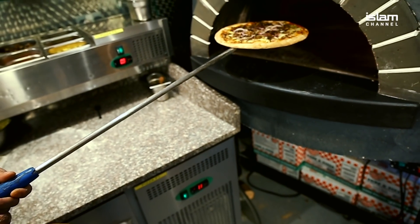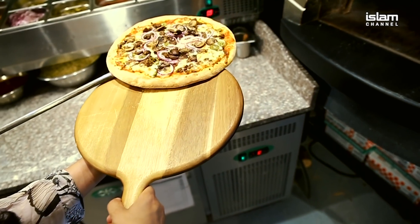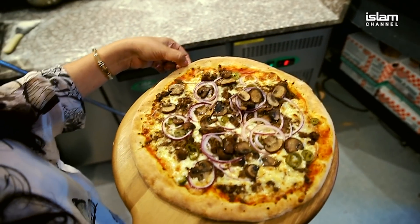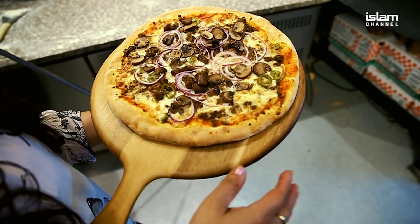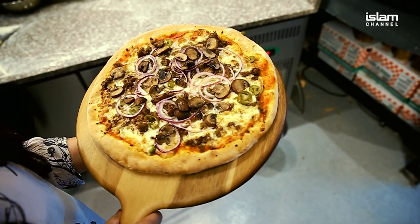And this is the beef one that I requested — my special request, with extra mushrooms. Look at the quality of that. Just touching the side of it, the dough has become so beautifully crispy. And you can just see the lush contents of that pizza on top. It really does look incredibly appetizing.